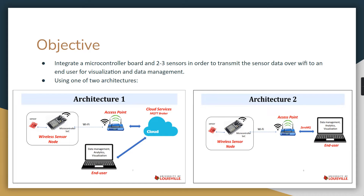The goal was to use one of two given architectures: the first has the microcontroller plus two to three sensors connecting to an access point, then to a cloud, with the end user accessing that cloud data. The second architecture, which our group used, simply connects the microcontroller and sensors to the Wi-Fi access point and allows the end user to get the data directly from the microcontroller.